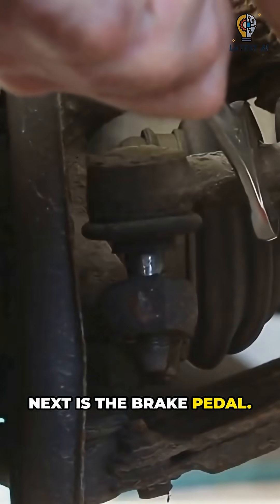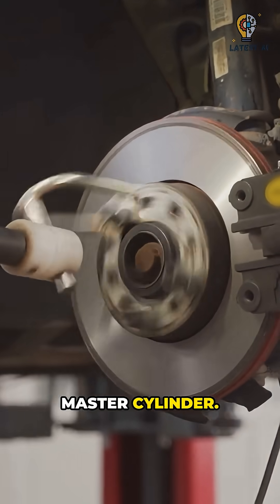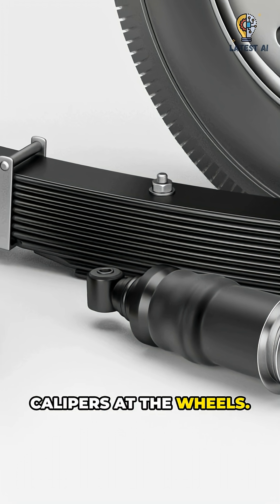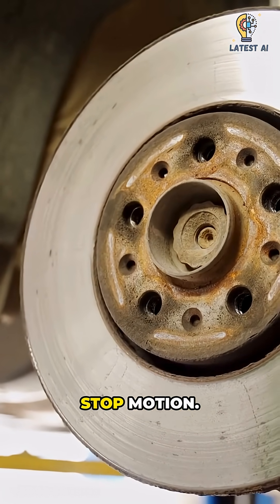Next is the brake pedal. A lever multiplies force into the master cylinder. The master cylinder pressurizes brake fluid and squeezes calipers at the wheels. Hydraulic pressure clamps the calipers to stop motion.